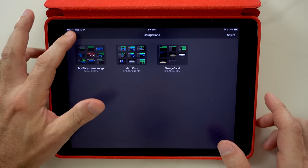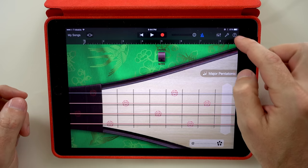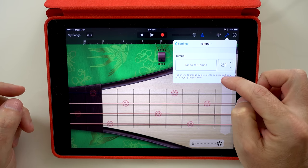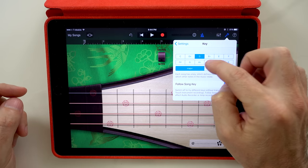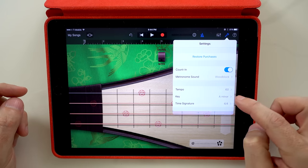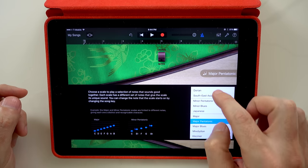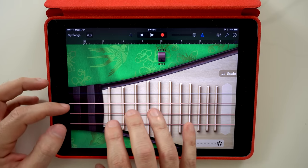Now let's start creating the million dollar theme song. I'm going to select Pipa. Let's go to song settings first — I'm going to set the tempo to 60, the key to A minor, and the time signature to 6/8. And I'm going to turn off the scale so now we can start having some fun.